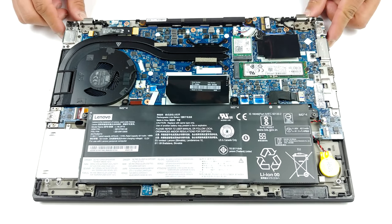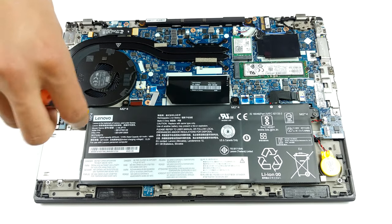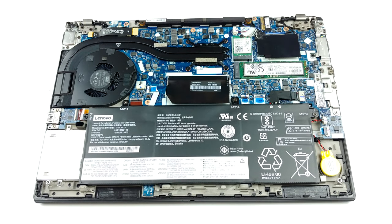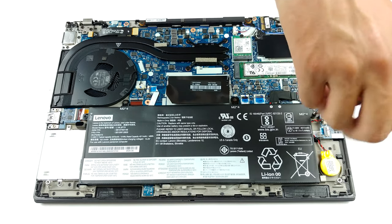Inside, we see a cooling solution that comprises two heat pipes and a medium-sized fan. As for memory, it has 8 or 16 gigabytes of memory soldered to the motherboard, and there is a single SODIMM slot for memory expansion up to 32 gigabytes in total. Its frequency is 3200 megahertz.